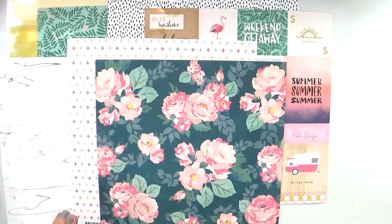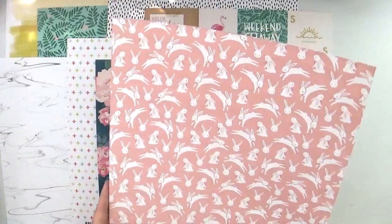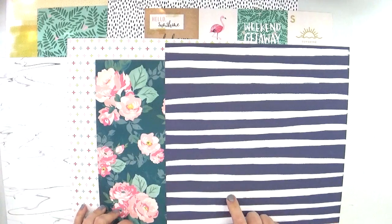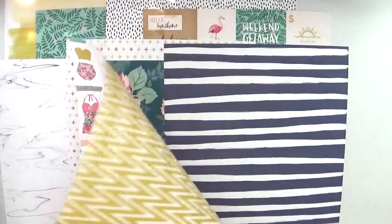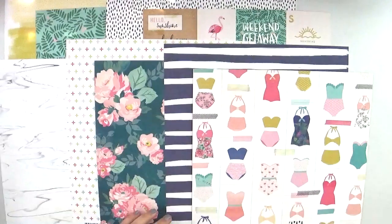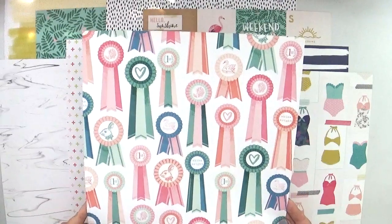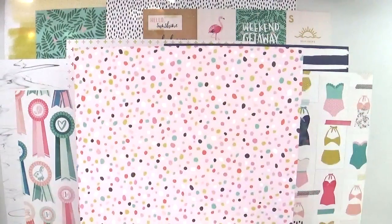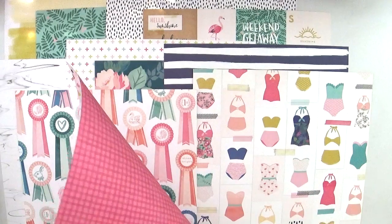Then these adorable bunnies from Dear Lizzie Lovely Day — really fun for Easter — and the back is a navy and white stripe. I think the navy stripe really complements the floral and the marble well. Then these super cute little bathing suits from Crepe Paper Oasis with a mustard colored chevron on the back — I have some ideas for that. There are also little ribbons from Maggie Holmes Chasing Dreams, and last but not least another sheet from Pink Paisley in a really pretty soft pink with wonky circles, and the back is a nice dark pink gingham.